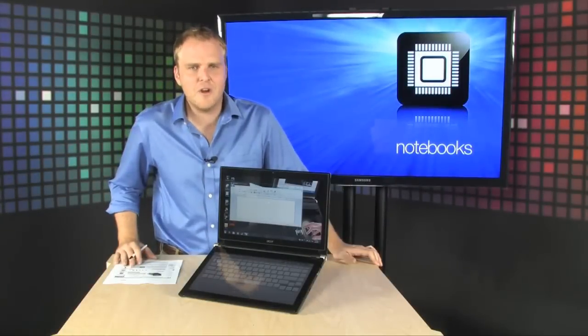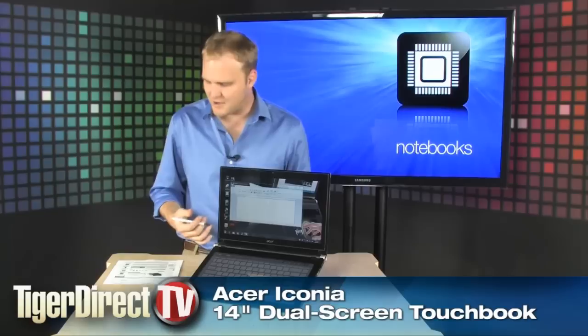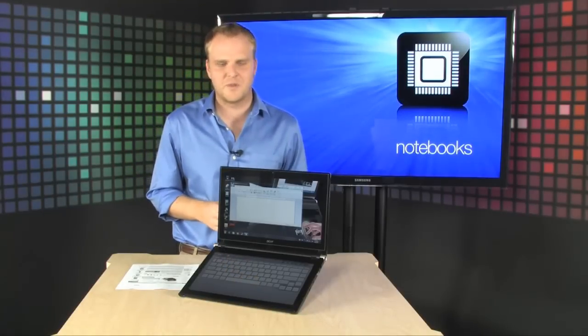This is the Acer Iconia. You may have heard of this — it's the future, sitting right here in front of me right now. You know how we oftentimes feel like all these laptops are very, very similar? This one is very, very different from most you've seen.